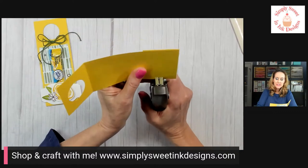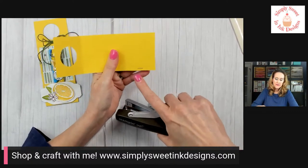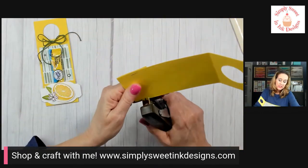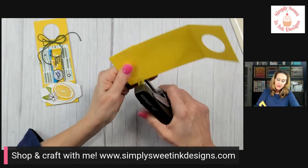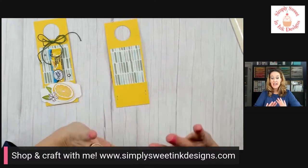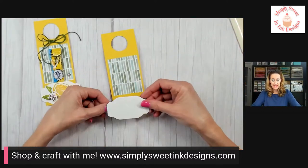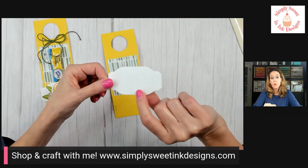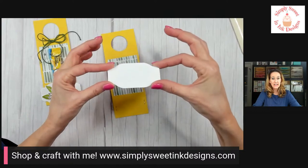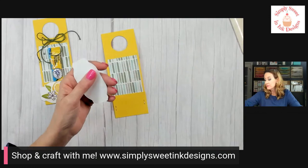I'm going to take my stapler — I want the raw side of the staple to be on the front because I'm going to cover it in a minute; I don't want people to snag their fingers on the raw edge. I'll do the same on the other edge. Then I'll cover the staples with a label from one of our new die sets called the Something Fancy dies, cut out in Basic White cardstock, and pop it up with some dimensionals — I'll put four dimensionals across for plenty of stability.